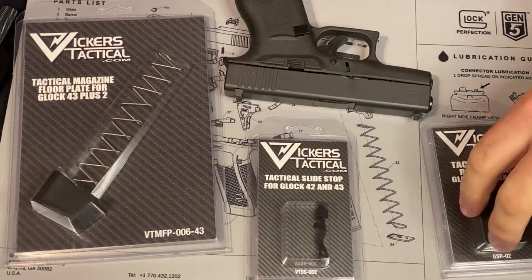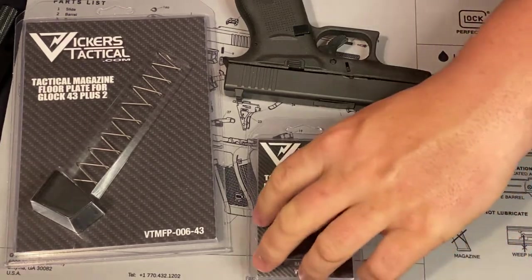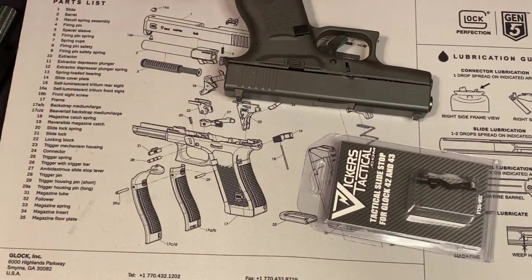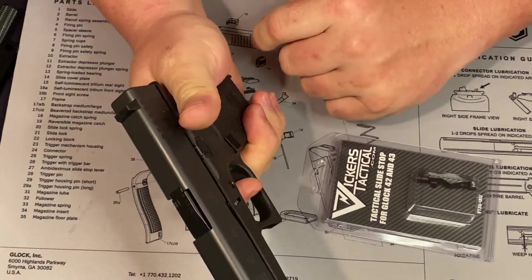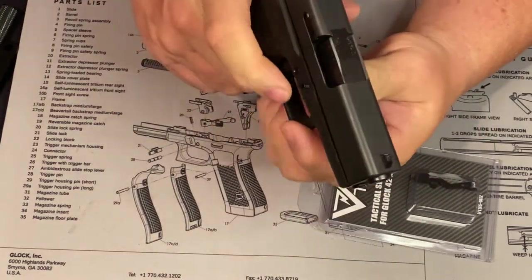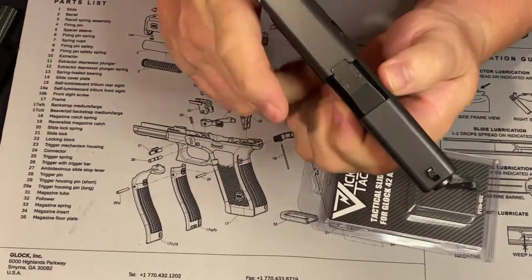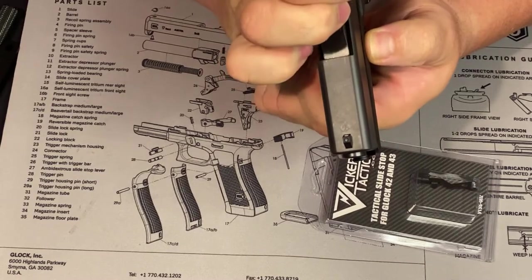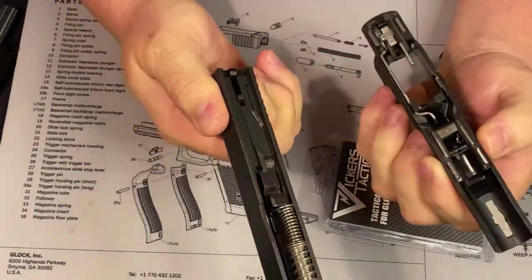All right folks, we're going to go ahead and start out by putting in the extended slide release. Just like I said before, we're going to break the gun down. There are the little tabs I was telling you about. Go ahead and dry fire the gun. Pull those two tabs down, deactivate the breach, pull the front of the slide off. That's all there is to it — real simple.